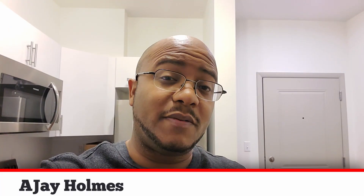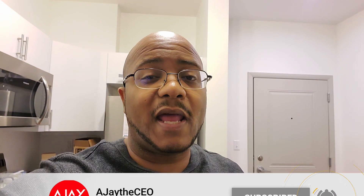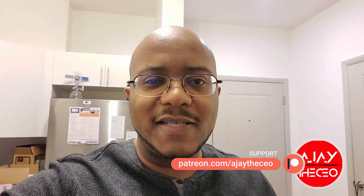Hey folks, AJ the CEO here. Thanks for stopping by. On this channel we focus on tips, training, strategies, reviews, and builds to help modernize your media ministry. So if you're new here, consider subscribing. And if you like what we're doing here, consider becoming a patron at patreon.com — link is in the description.